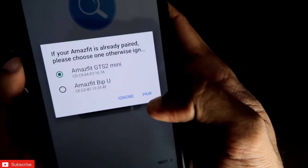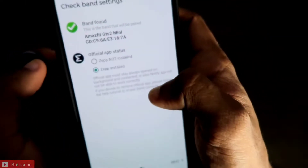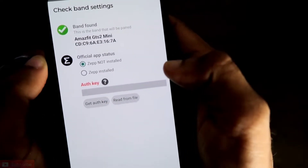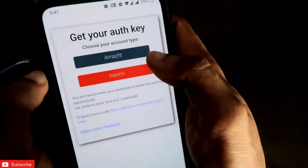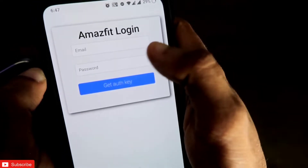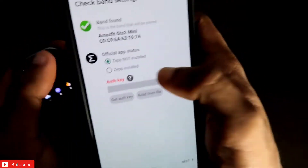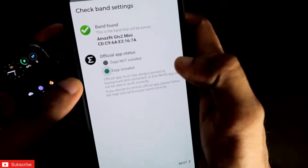I just need to click on Pair. It will ask whether the Zepp app is installed. If the Zepp app is not installed, you can select that option and put in the authorization key, which you can get by logging into the Amazfit website with your account details. However, I recommend downloading the Zepp app since it is the official app for Amazfit watches. Download Zepp first, then click the Zepp installed option and click Next.